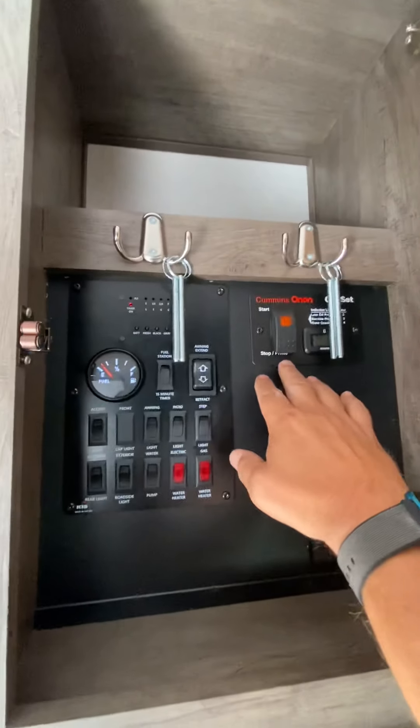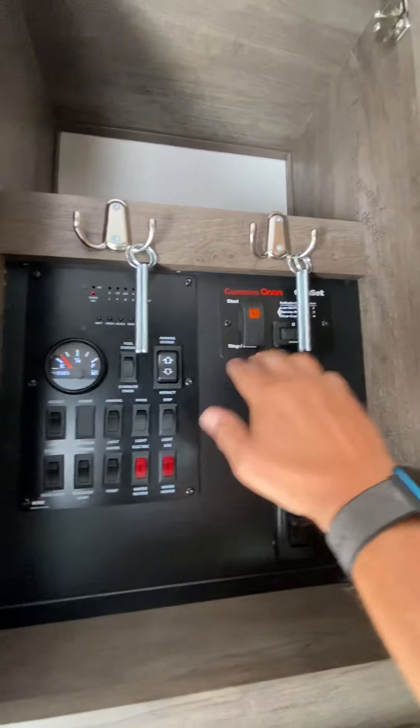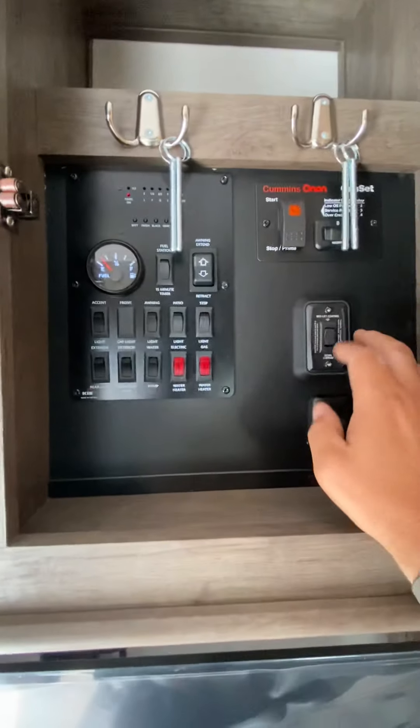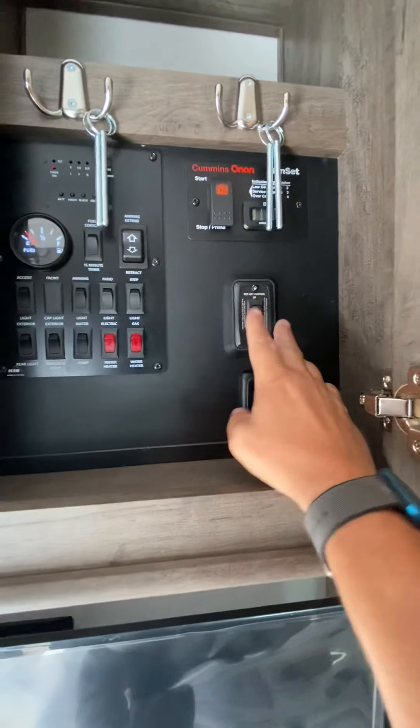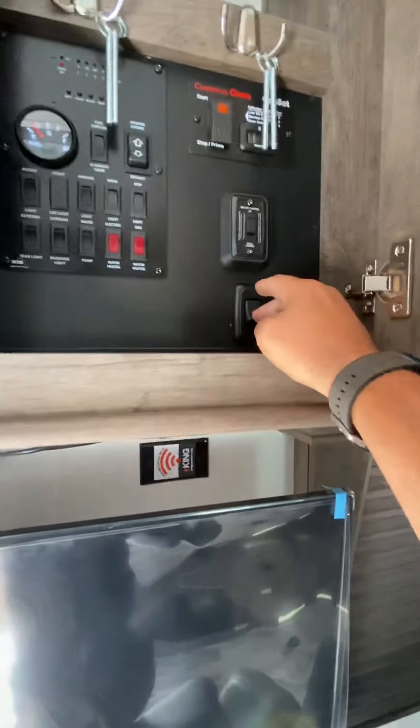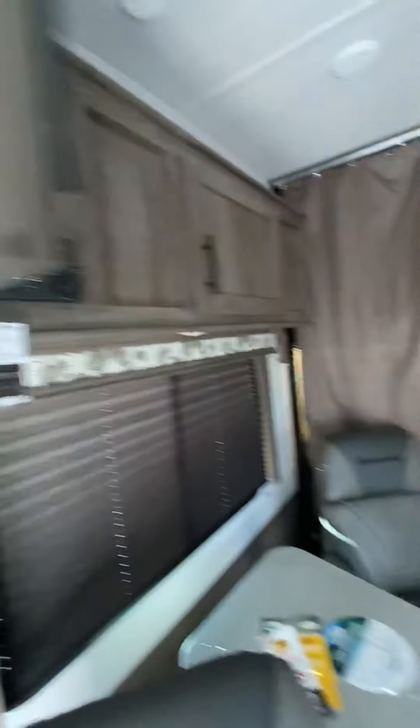This is the start/stop for the generator — I've run it two hours and three minutes. This is the bed lift controls, and this is the indoor lighting.